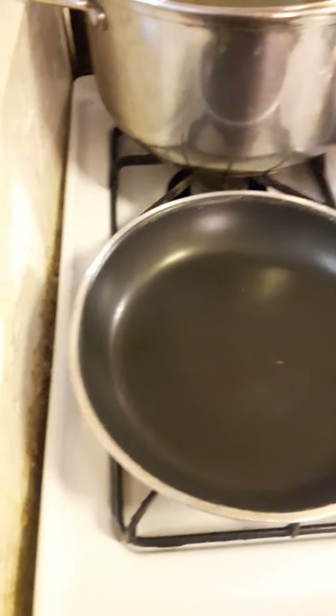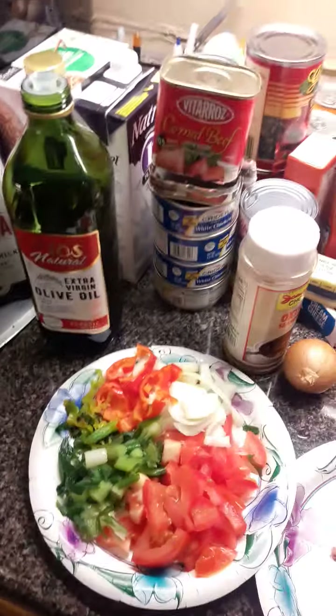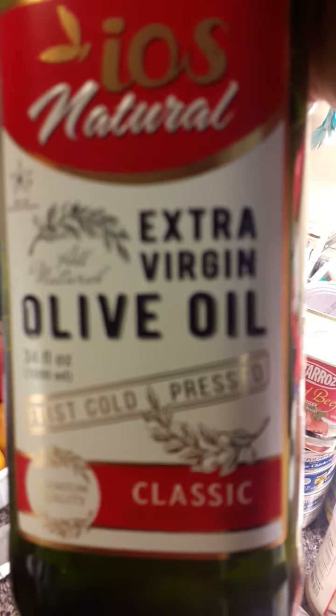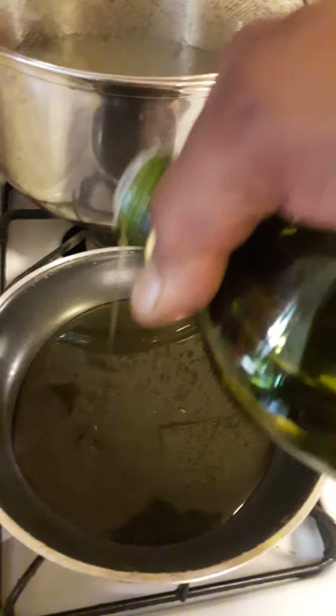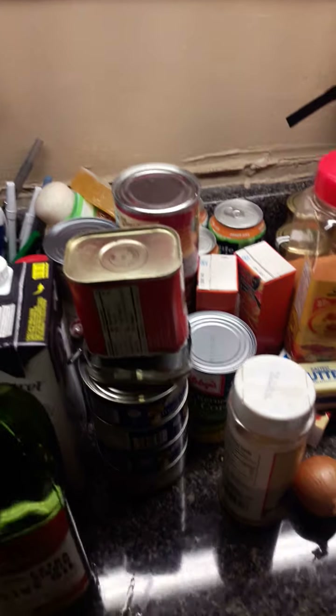I'm going to turn on the frying pan and start to put the seasoning in it when it gets a little bit hot. This is the oil — extra virgin olive oil. This is what I use. I'm going to throw in just a little bit so it can take in the seasoning. The corned beef has got some salt, so you got to watch yourself — see the amount of salt you've got here. So now I'm going to get ready to put all this in the frying pan.